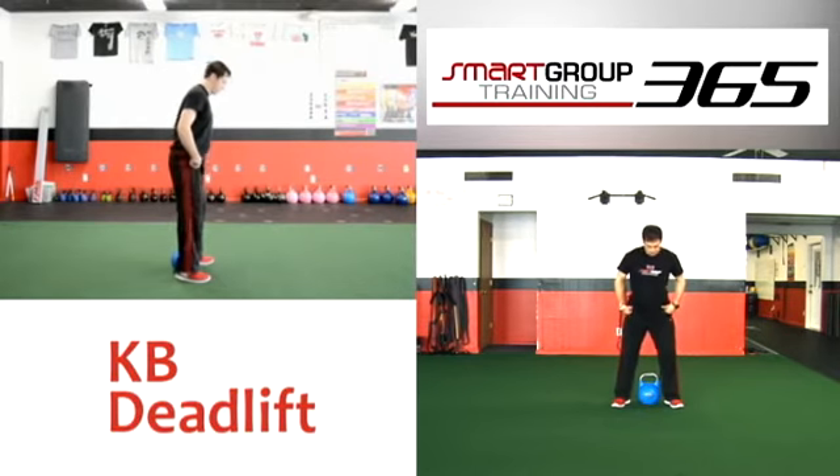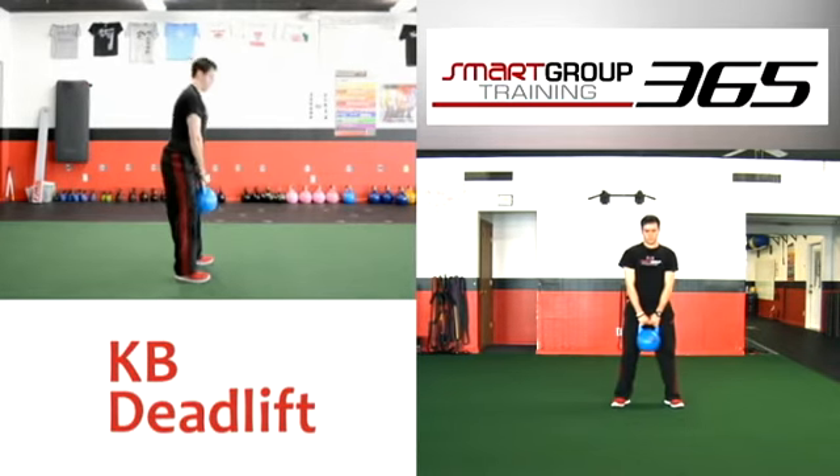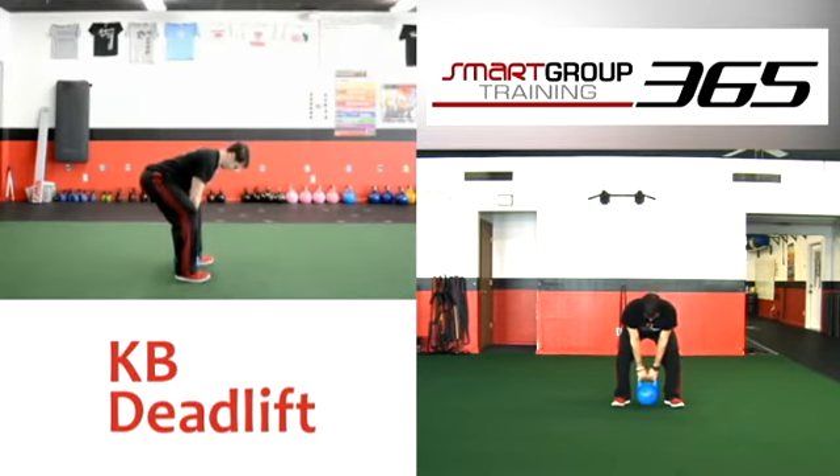Hinge the hips back and begin to flex the hips, knees, and ankles simultaneously. Grab the kettlebell by the handle, grip hard, and stand tall while remaining in good posture. Slowly lower the bell to the starting position and repeat for a desired length of time or repetitions.